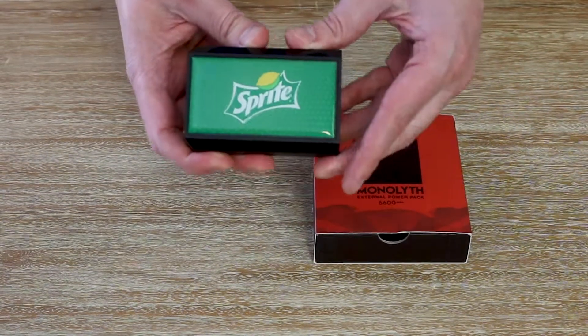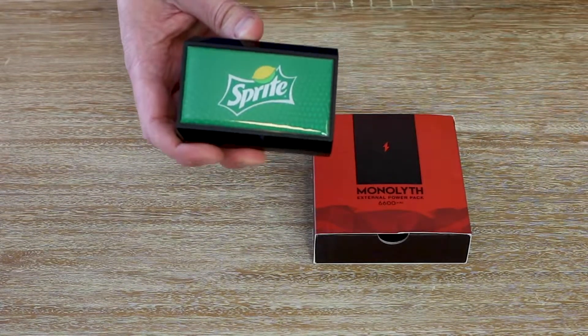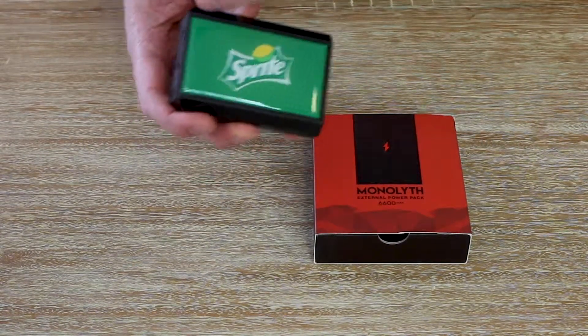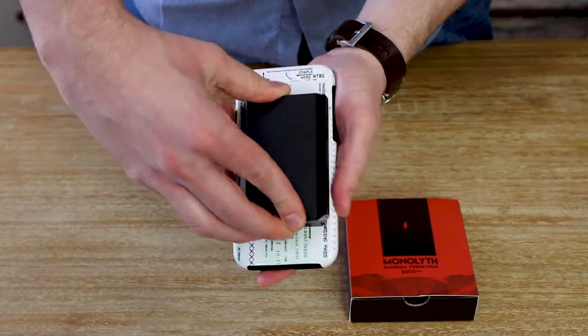Since it's 6600 milliamps, the Monolith will charge any smart device about three times. One of my favorite features is the dome four-color process imprint right here on the front.